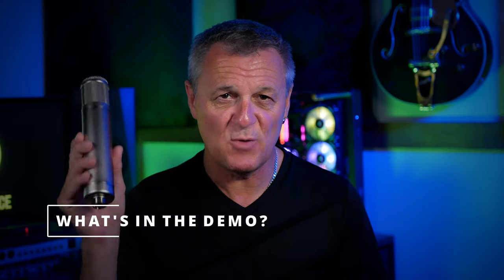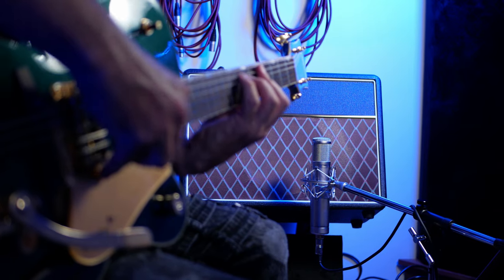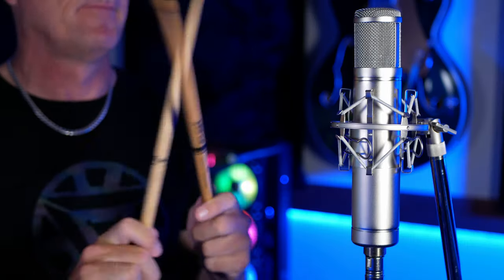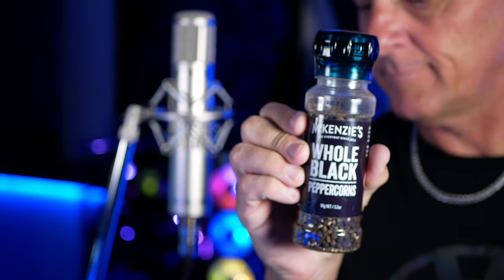In order to discover how this microphone sounds, I decided to use it on many different sources. Over the course of about one and a half minutes, you're going to hear it used on female vocals, male vocals, acoustic guitar, an electric guitar amp, a bass guitar amp, a cajon, some drumsticks, and a shaker. Oh, by the way, McKenzie's Whole Black Peppercorns are not sponsors of this video. So give it a listen and let me know what you think of its sound in the comments down below.